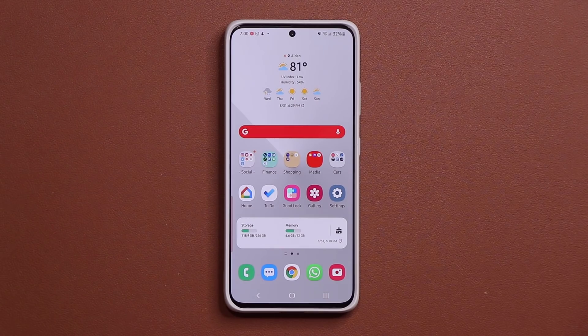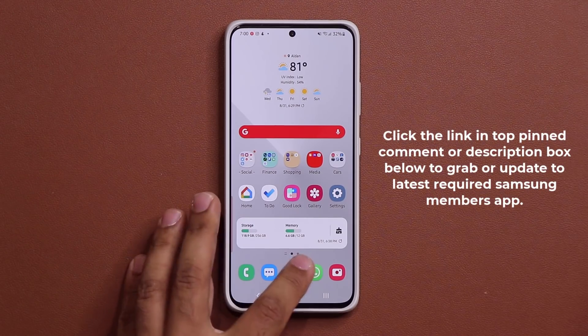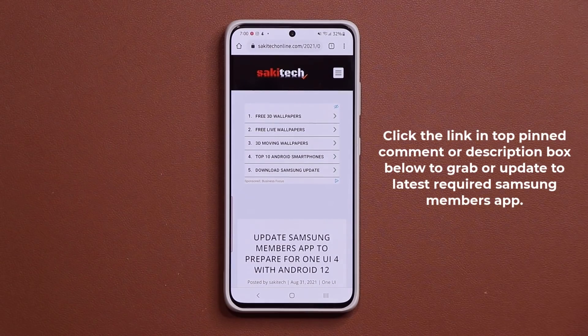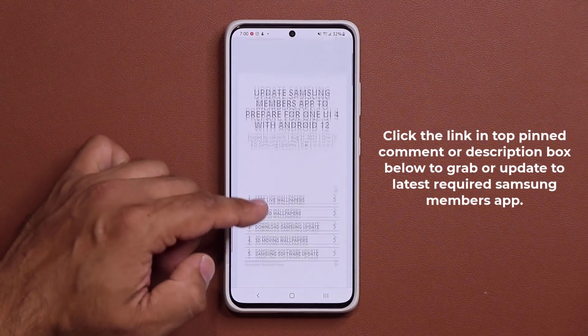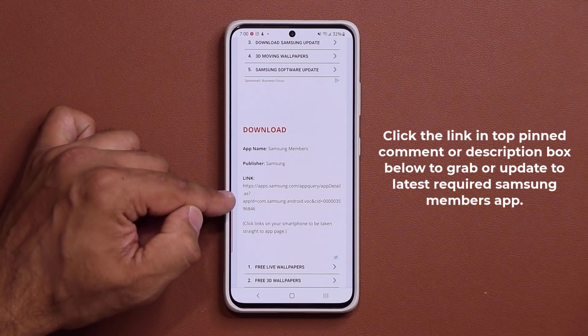What you want to do is have the latest Samsung Members application. If you don't have it, you want to download it. Click the link down below — once you click the link, it's going to take you to my website. If you scroll down just a little bit, under Download, under Samsung Members, you're going to click this link.